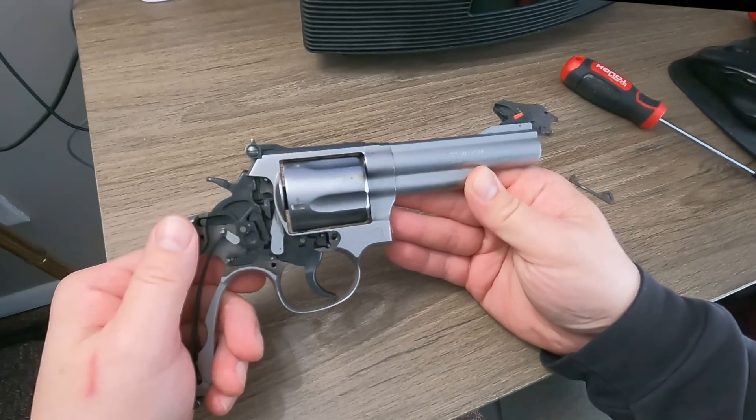Nothing is impeded whatsoever when we drop that hammer because the rebound slide and these little nubs don't get in the way of each other. But when I let off the trigger, the rebound slide moves forward and it goes underneath this little knob here, pushing the hammer back away from the firing pin. Then these two little nubs — the one on the bottom of the hammer and the one on the top of the rebound slide — line up and block the ability for that hammer to hit the firing pin. Very simple design.